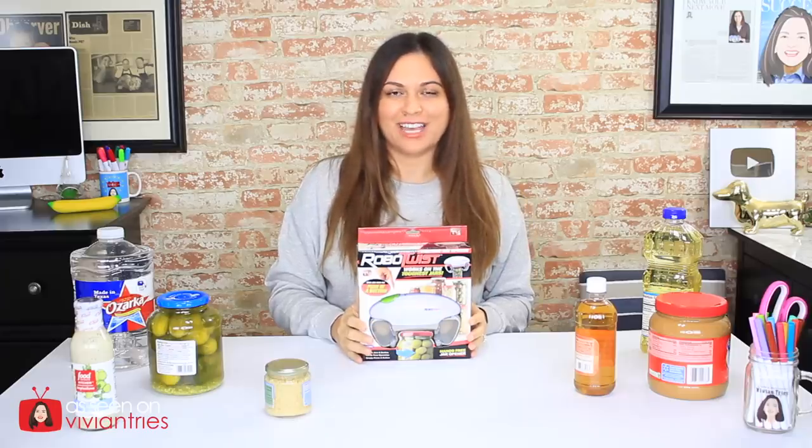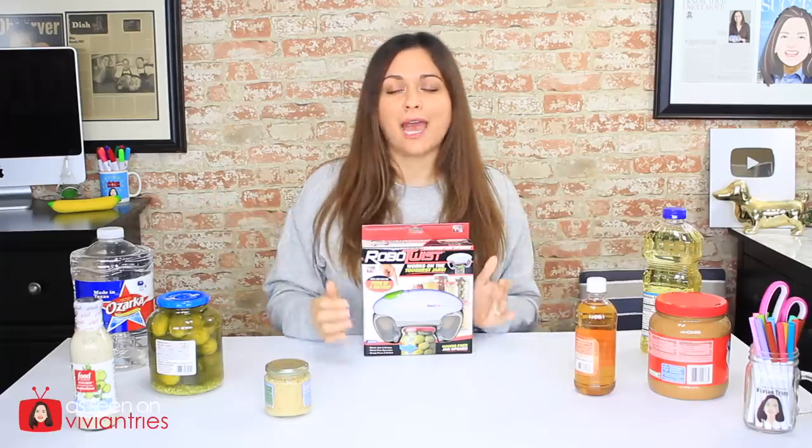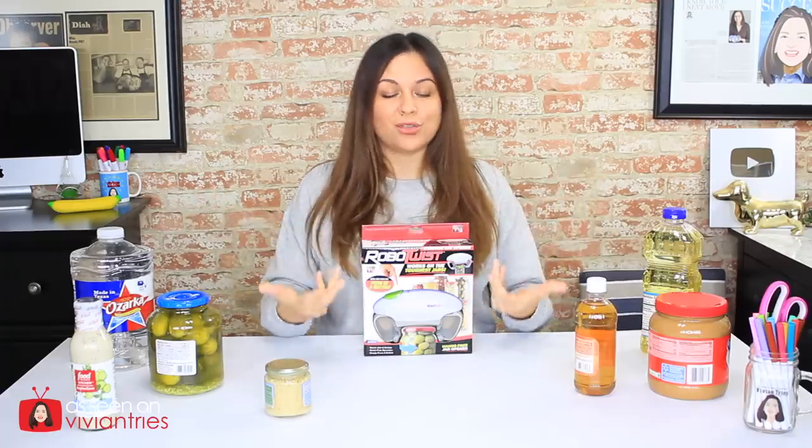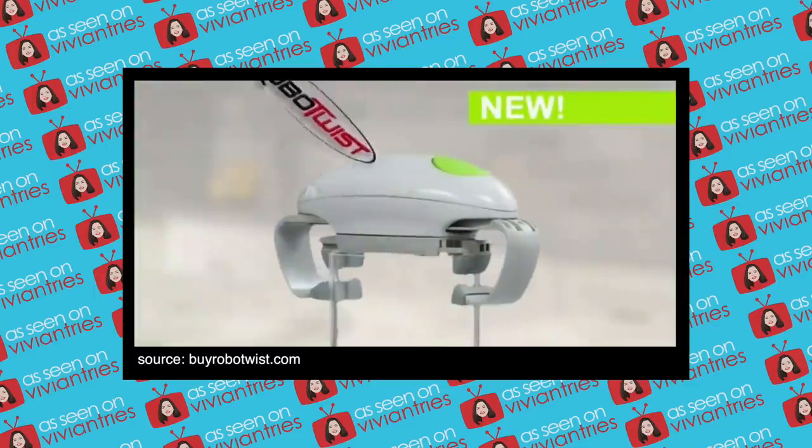Hello you guys and welcome back to another Vivian Tries. On this Vivian Tries, I have for you another As Seen on Television product. Today we are trying this thing — the modern way to open your jars — the Robo-Twist. It's 2018, and in the infomercial they said they have a robot for everything, so they've invented a robot to open your jars. Introducing Robo-Twist.